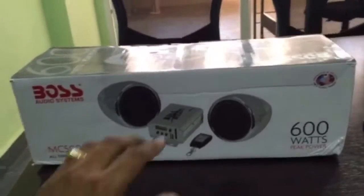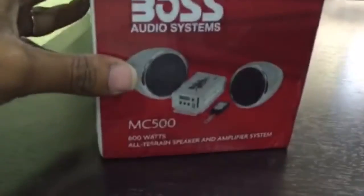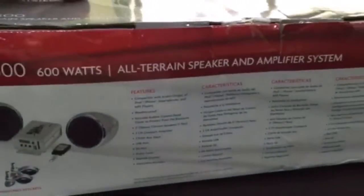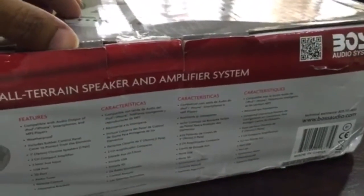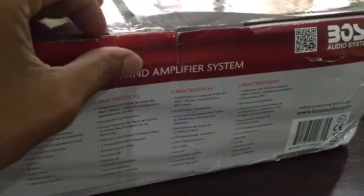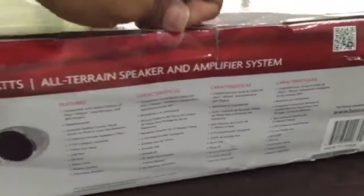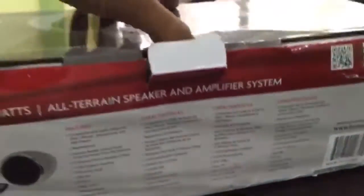Hello guys, this video is about the BOSS audio system for motorcycles. This helps riders to enjoy music on the ride. This audio system is the BOSS MC 500, which has been bought from eBay. It is mostly helpful for guys who ride cruiser motorcycles. It gives you a supreme quality of audio even when you're riding at 90 to 100 kilometers per hour.